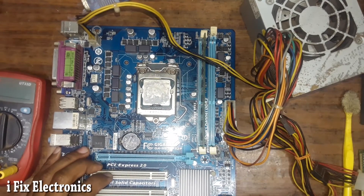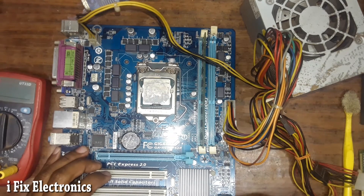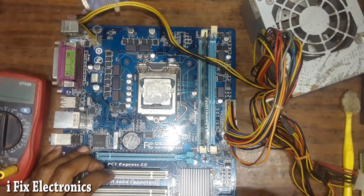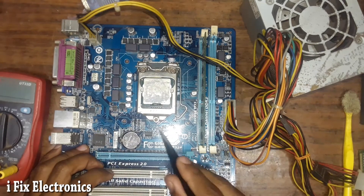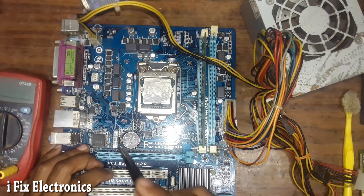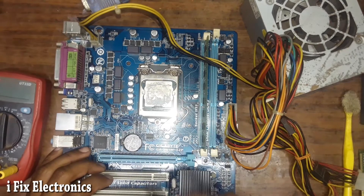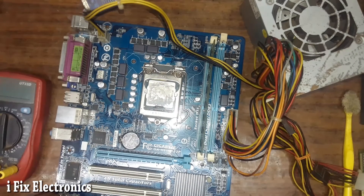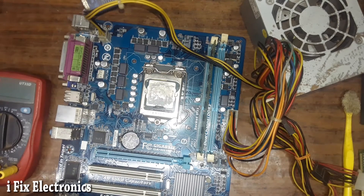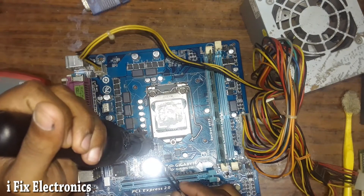Whenever you get a case like this, first check all the voltages. In the Gigabyte H61 series, a lot of problems occur due to Vcore, VCCSA, and CPU VTT. These three sections cause restart issues and no-power issues. BIOS can also cause restart issues. So first check physically, then go for other problems.